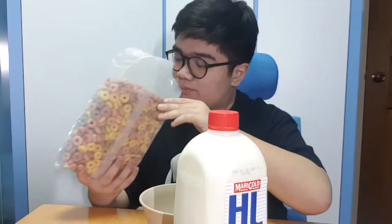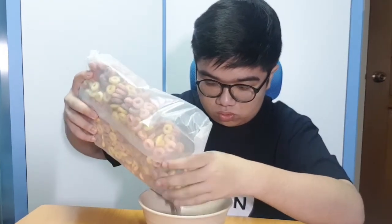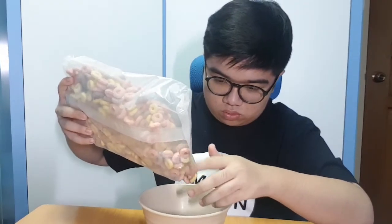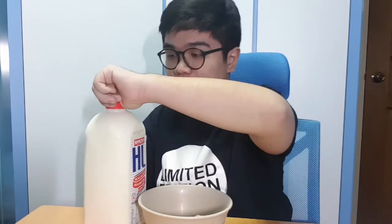Oh, limited edition! There's totally no smell to it at all. Okay, that will do. Look at this — it's stuck, it's like one big gum stuck together. We got some cereal — I'm sorry I couldn't find a transparent bowl — and we got the milk, Marigold Hedgehog milk. It smells like milk. I shall try one piece first.